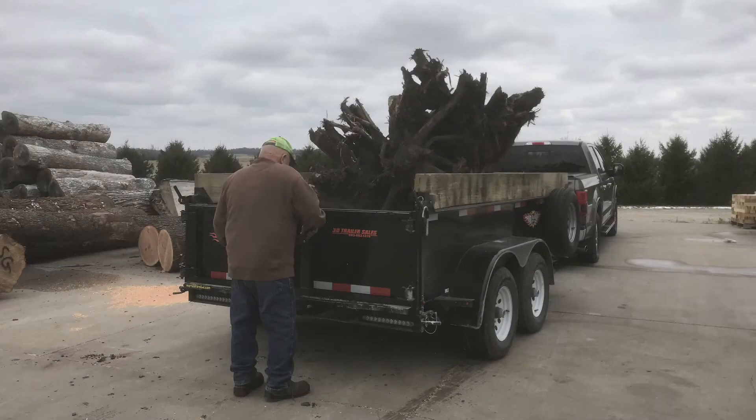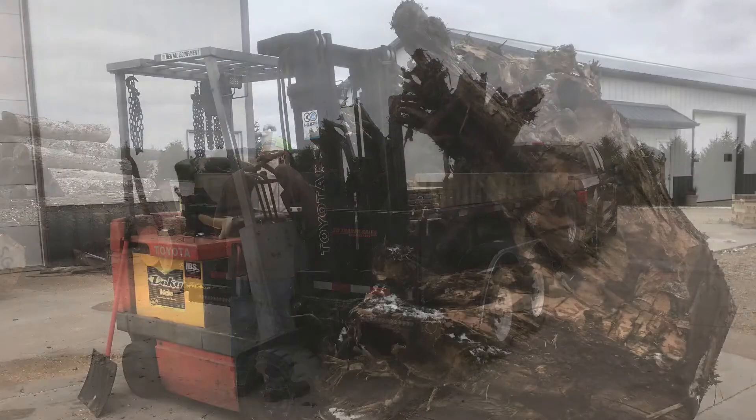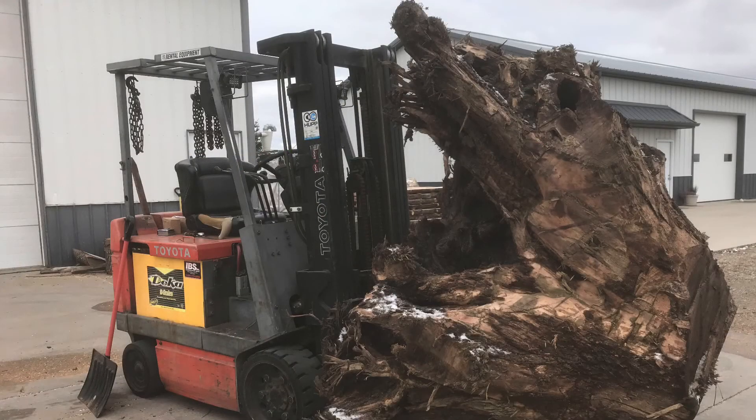Welcome to Videos by Owl, where you never know what's going to show up. How about a big walnut stump? Here it is unloaded, and the forklift will give you an idea of how big it really is.